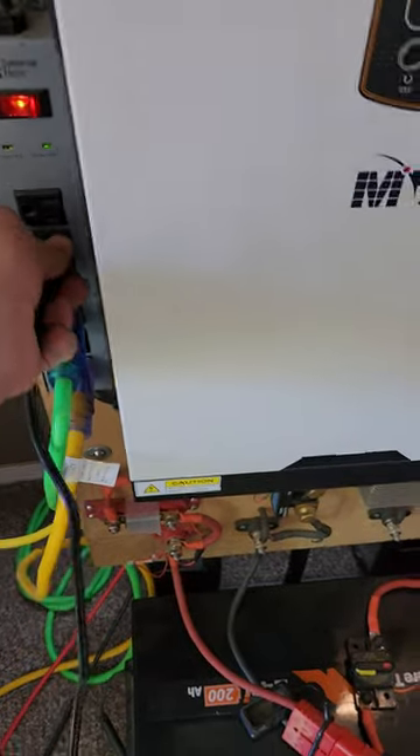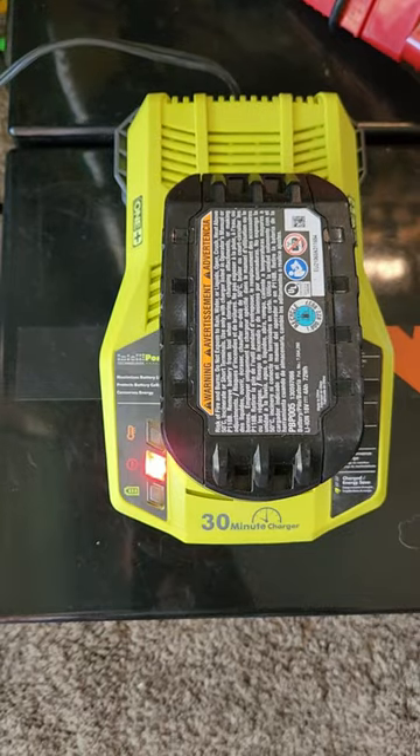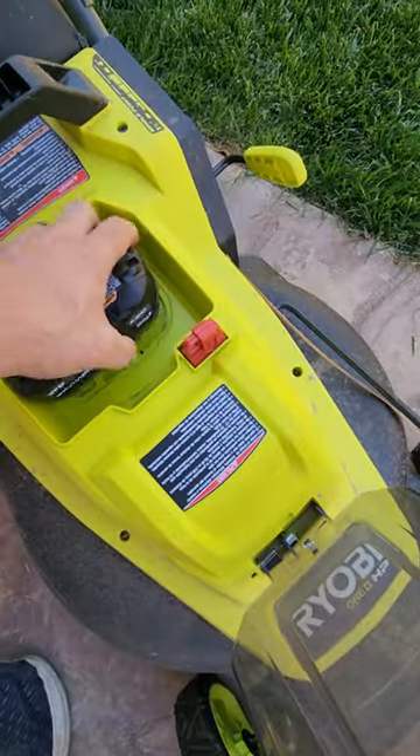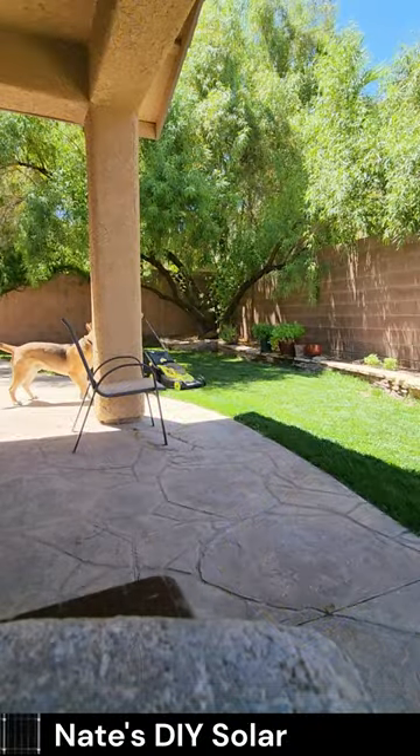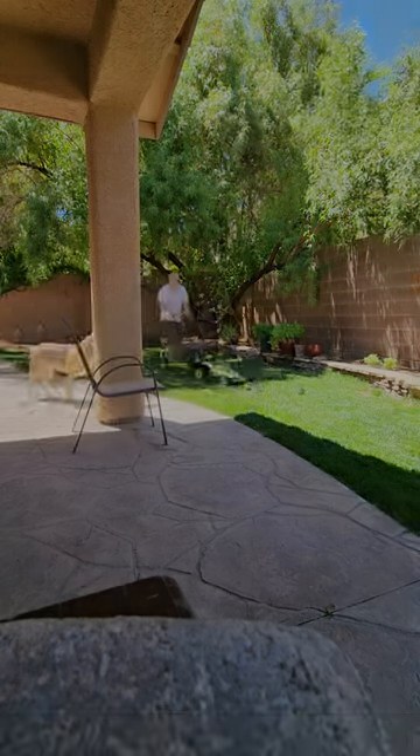Hey guys, just picked up this electric lawnmower from Ryobi. It comes with two four amp hour batteries and can be charged from my off-grid solar power station. I have only 400 square feet of grass but the mower is capable of cutting up to one-third acre. This is a nice upgrade from my manual mower.